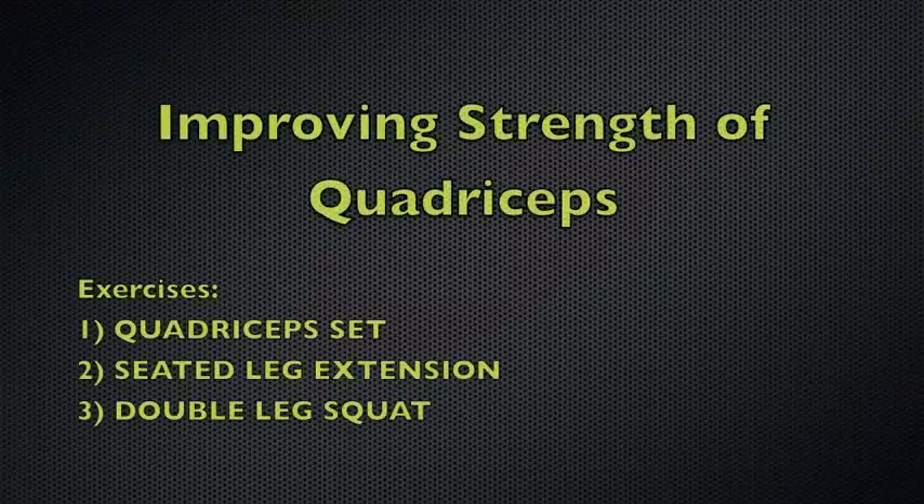After an ACL injury, all muscles around the knee joint must be strengthened. Although the strength of the calf muscles, the hamstrings, and the quadriceps must all be improved, we present here a progression of three strengthening exercises for the quadriceps muscle.